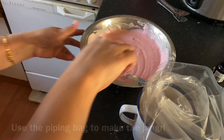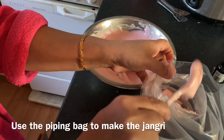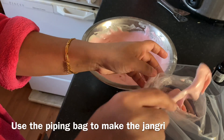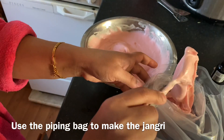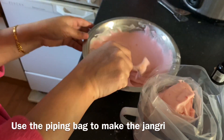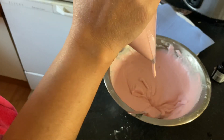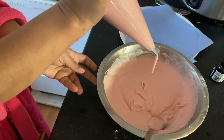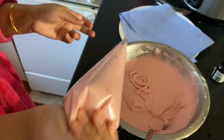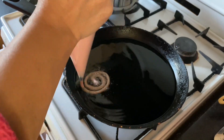Now I am going to fry the jangiri. I am using a piping bag — it is easy to squeeze into the oil. I am just trying to make the shape because this is my first time frying jangiri. Heat the oil in the pan, then start to make the jangiri.